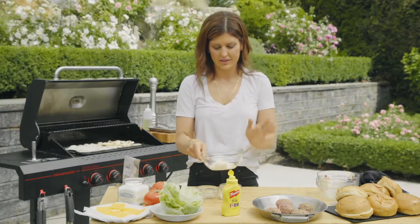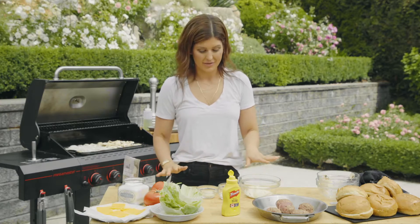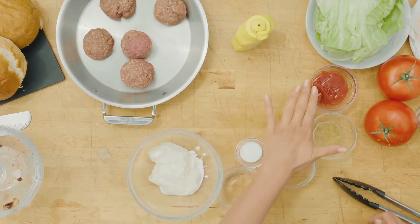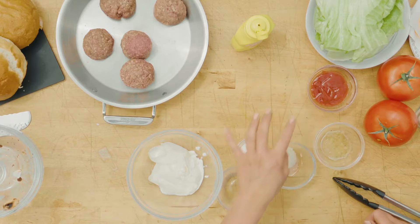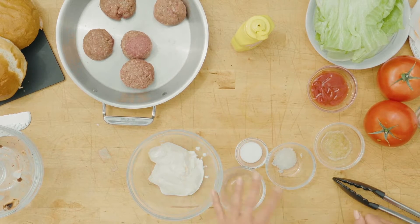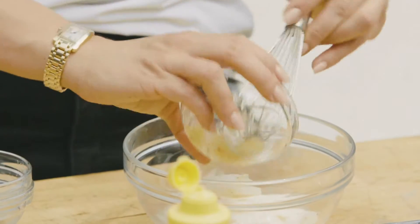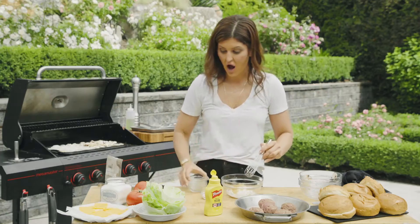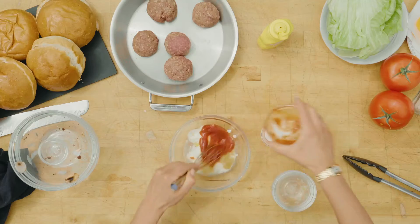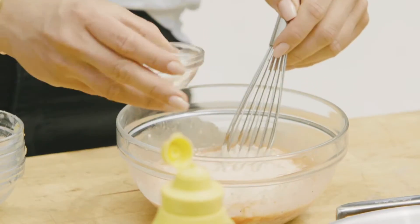We're gonna get working on the special sauce. This is deadly and it's the easiest thing to make. It's a base of mayonnaise, ketchup, relish, a little bit of finely diced white onion, sugar, and vinegar. We're just gonna whisk it all up and that's gonna be the base of the bun. This is also really good on fries, or if you want to make a fry medley, just dollop it on top.